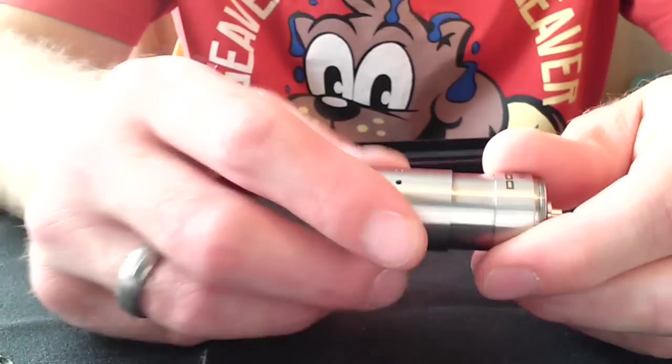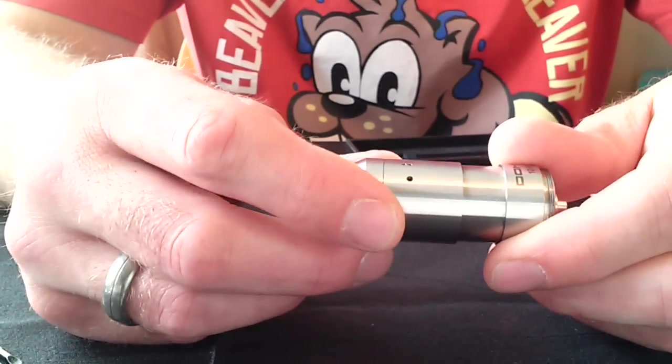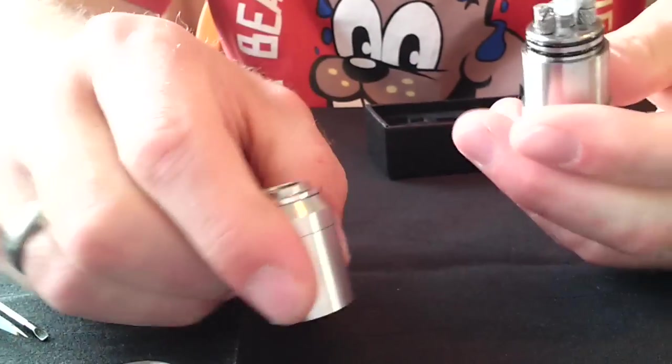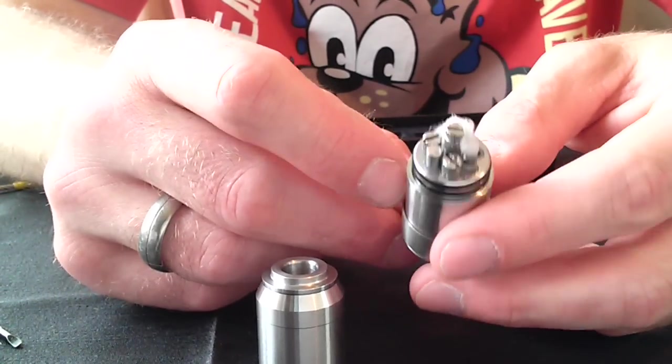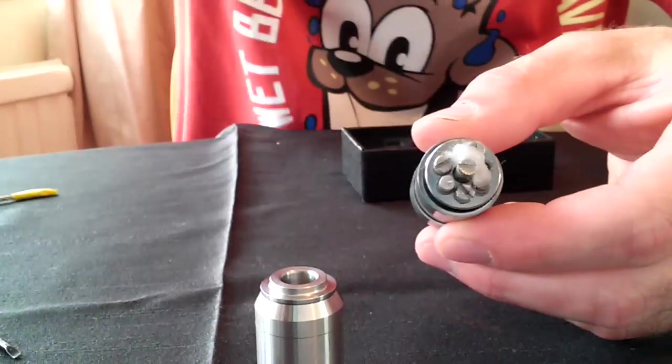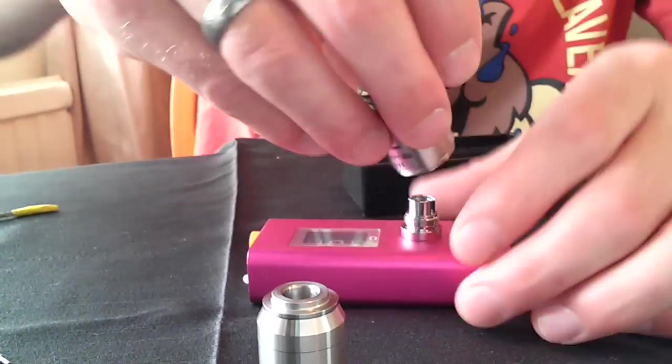The o-rings in this are all very stiff so everything sticks on very well, but a bit of brute force and it'll come apart. The top cap is off — as you can see that's the build I've been running: a cotton wick.